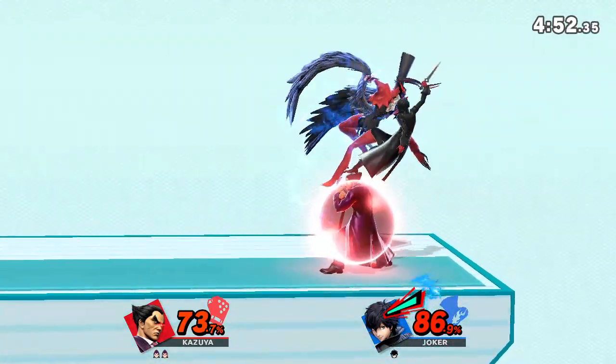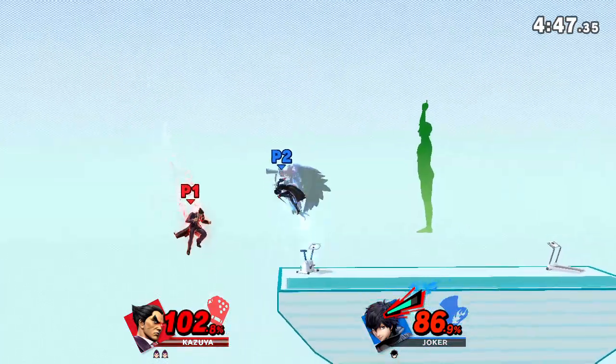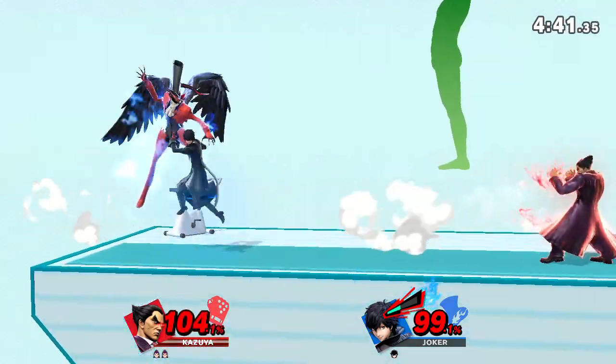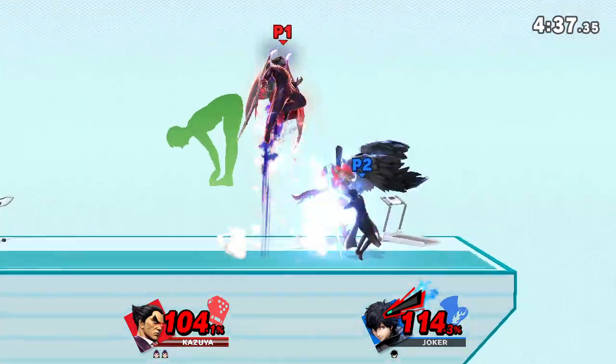Follow my lead as we work on this pose. Here we go. While exhaling, bend your body and touch your toes with both hands.